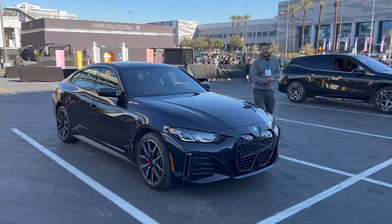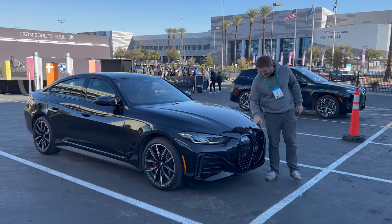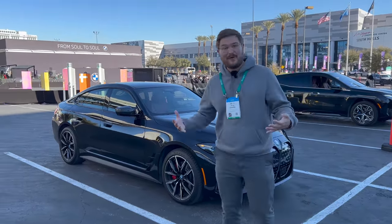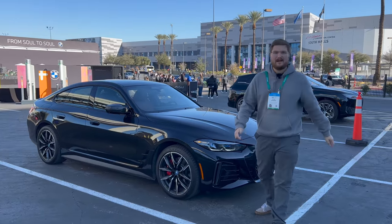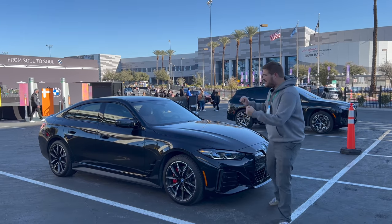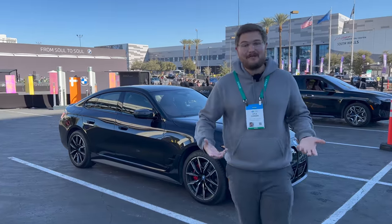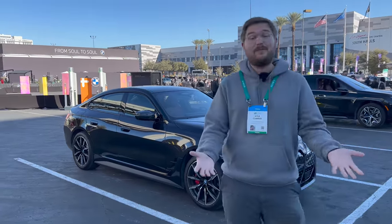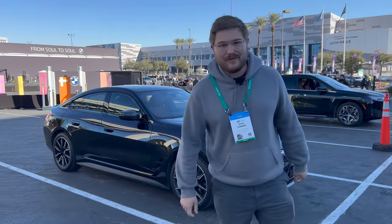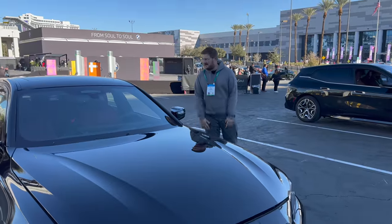Hello and welcome to Las Vegas, Nevada. Welcome to the BMW i4 M50 — this is the sportiest i4. We're going to drive it for the first time; this is just a quick drive, our initial impressions. We'll get the car in for a full review covering charging testing, range testing, thermal management, track testing — all the stuff you guys know we love to do. But that's not today. This is my initial impressions, some specs, notable features, and a quick tour. We only have about half an hour with the car, so let's jump in.